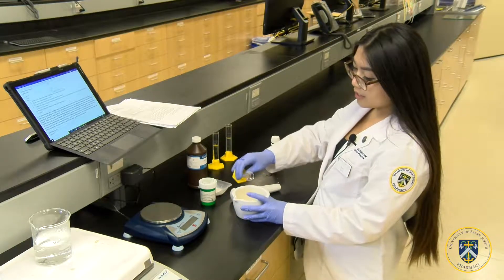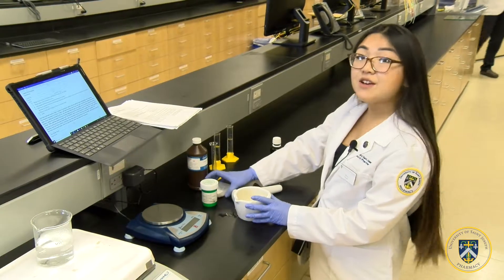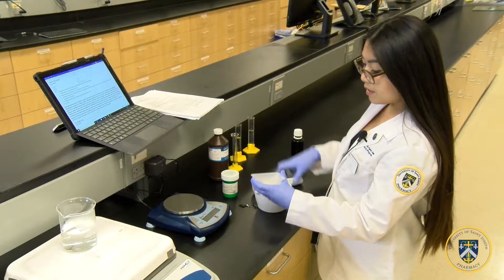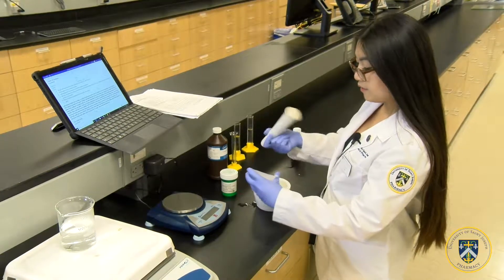First, I'm going to add the water into the mortar, and now I'm going to add the acacia powder into the mortar and triturate it until it is fully dissolved.